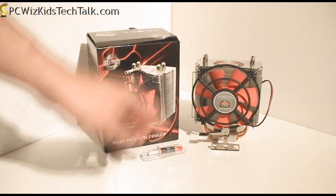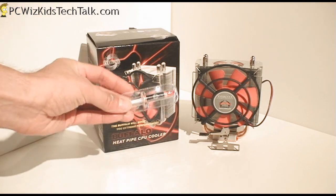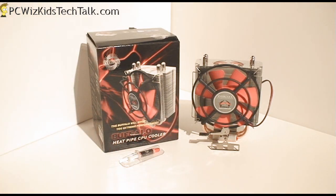A lot of you have been asking me for CPU coolers that are under $20 — well, this is a perfect example. It comes with the thermal paste, so you're good to go. You don't have to go and buy anything else.